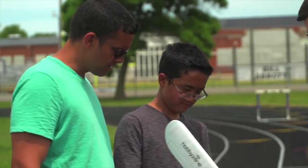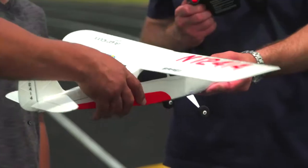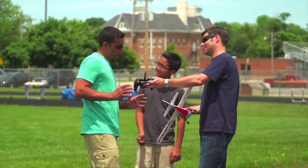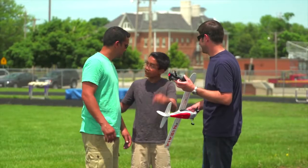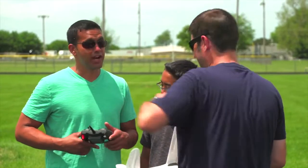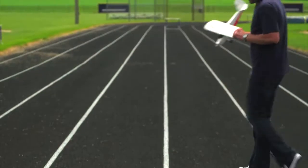But most importantly, it comes with Safe Plus technology. Safe Plus takes all the worry out of teaching yourself to fly with GPS-enabled features like Virtual Fence, that keeps the airplane from flying too far away, and Holding Pattern, that lets you pause a flight and have the airplane circle autonomously until you're ready to take control again.